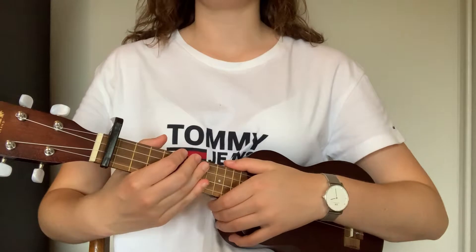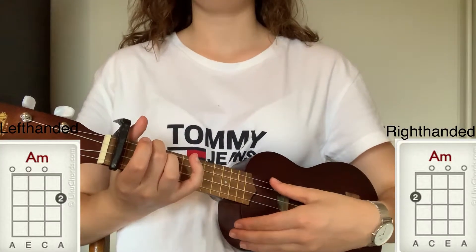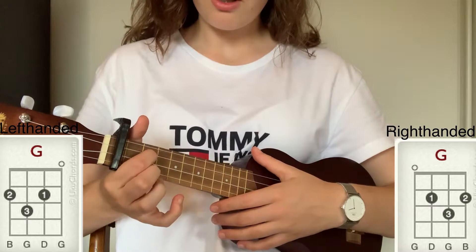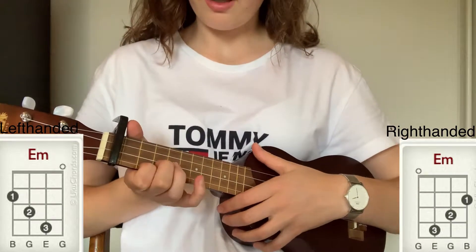This is a very easy song to learn. The chords you need for the song are A minor, C major, G major, and E minor.